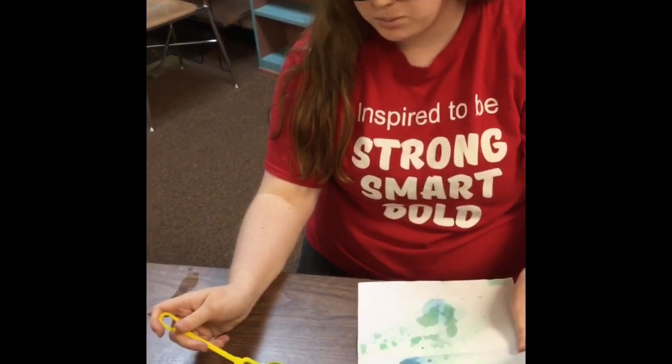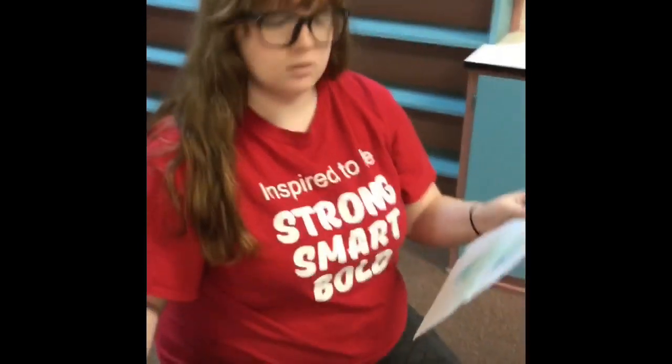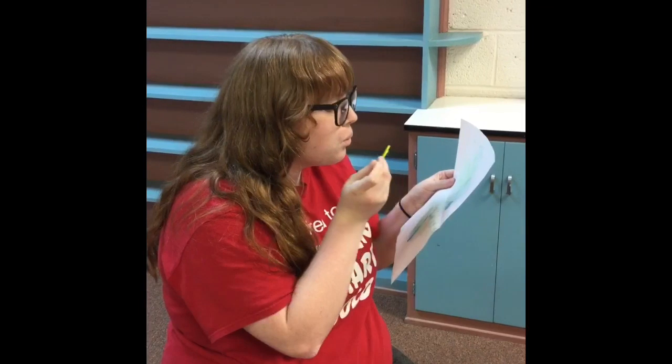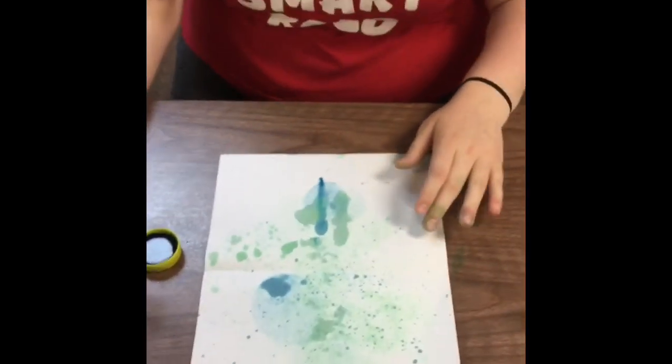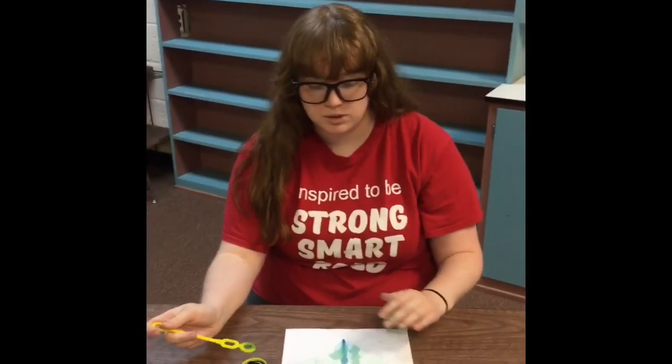I'm going to try and hold it up — maybe we'll get more bubbles that way. It made it splatter more. So y'all can try different techniques with the bubbles.